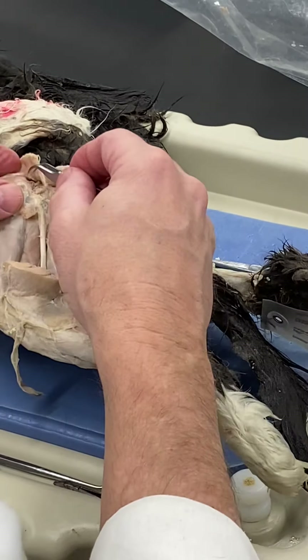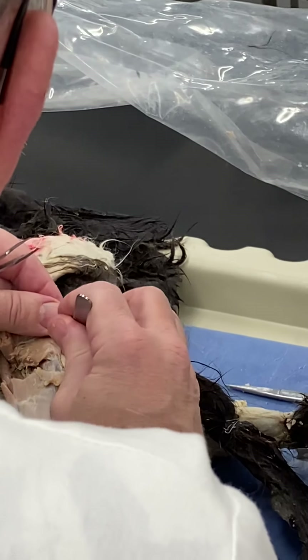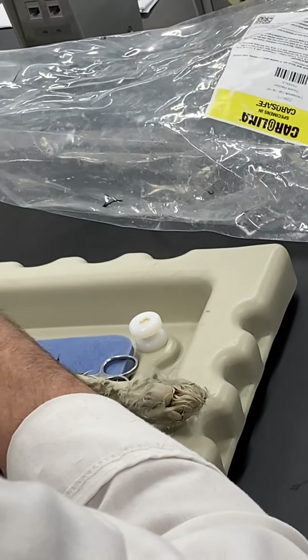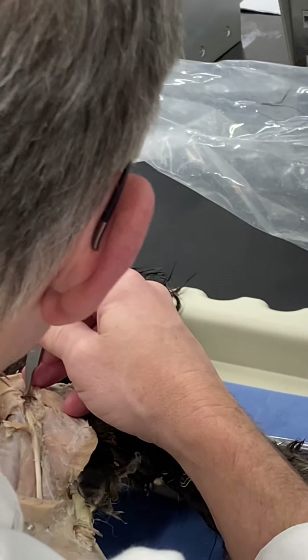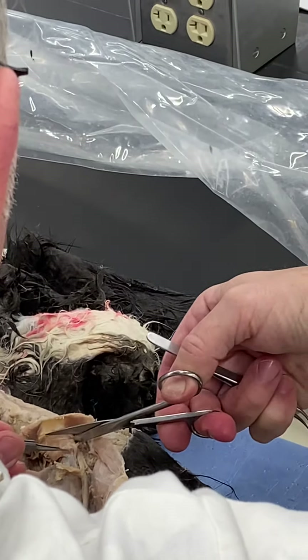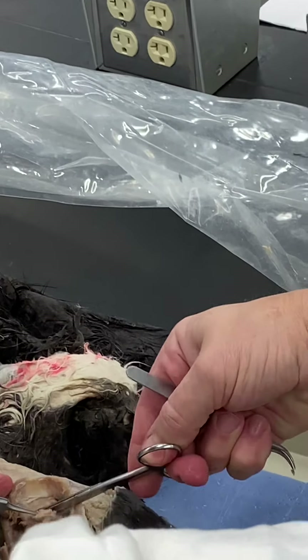The sciatic nerve comes out from underneath the gluteal complex and makes a nice landmark when trying to separate the layers of the gluteal complex. You'll see the ischiatic nerve coming out from under the caudal border of the gluteus medius. Looking under that caudal border you should see a thin triangle of muscle sitting over the surface of the ischiatic nerve — that is the piriformis.